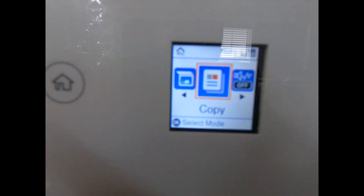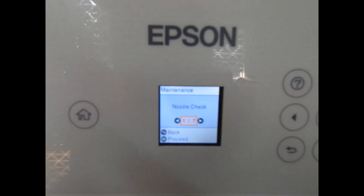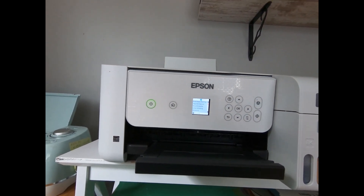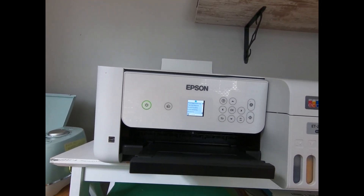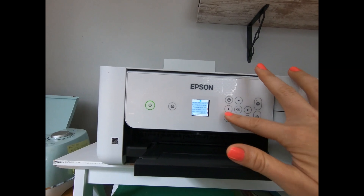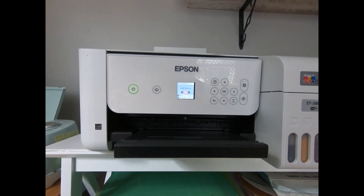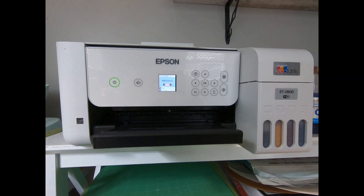All you need to do is go over to maintenance on your machine and run the power clean cycle. It will give you some instructions and ask if you're sure. It does take a little while and it says the printer might not print correctly for up to 12 hours. I personally didn't have any issues — after the power clean I did a head cleaning and a nozzle check, then I printed to the sublimation paper and it transferred right onto the t-shirt. Everything worked great.